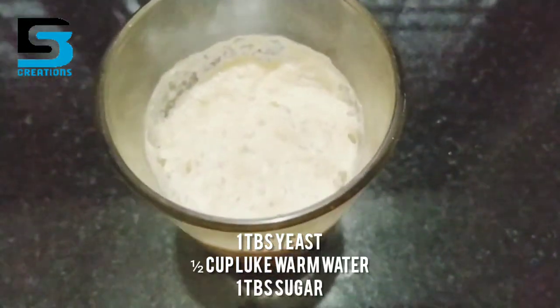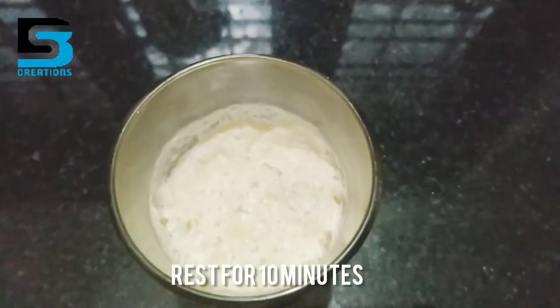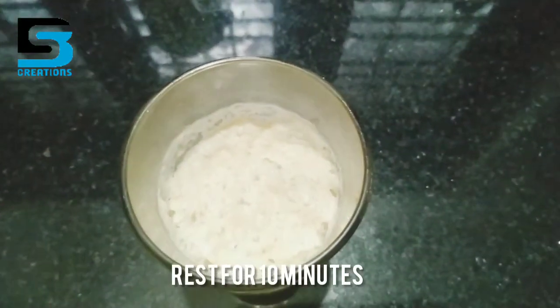You can add 1 tablespoon of vegetables, a tablespoon of corn, and a tablespoon of yeast.